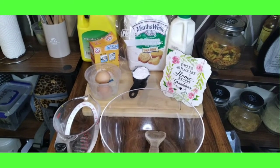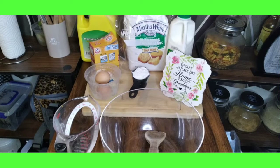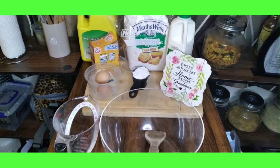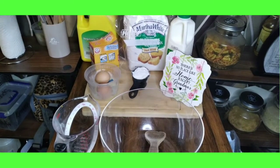All right village, welcome back to part two of Thanksgiving 2022 cooking prep. I'm now going to make the cornbread for the dressing. I did a dressing video last year but I don't remember, so this is what we're doing.